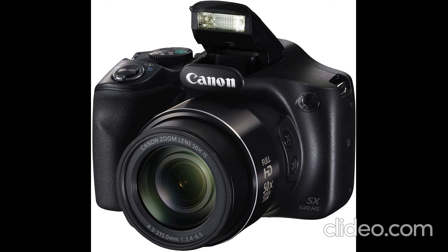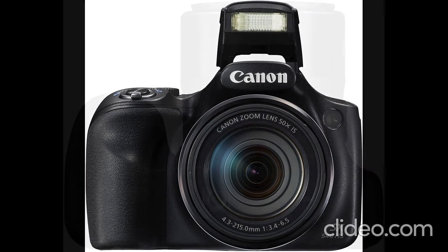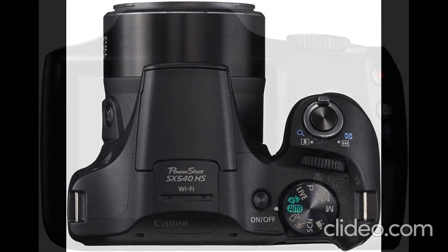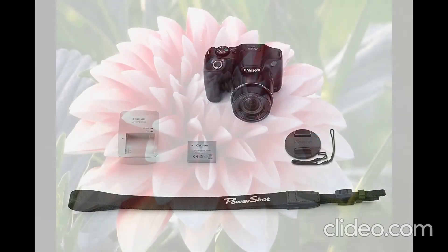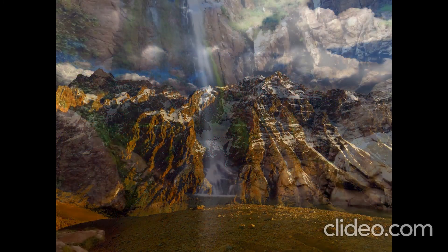Canon PowerShot SX540 Digital Camera. Powerful 50x Optical Zoom with Optical Image Stabilizer for outstanding optical performance. 20.3 Megapixel CMOS Sensor with Digic 6 Image Processor helps deliver stunning image quality even in low light.